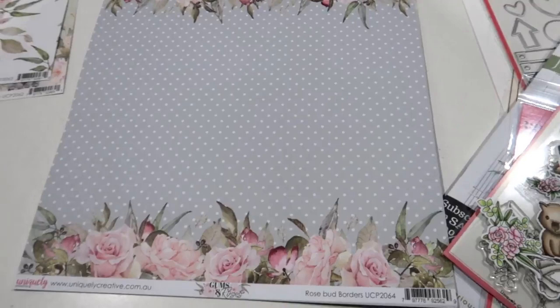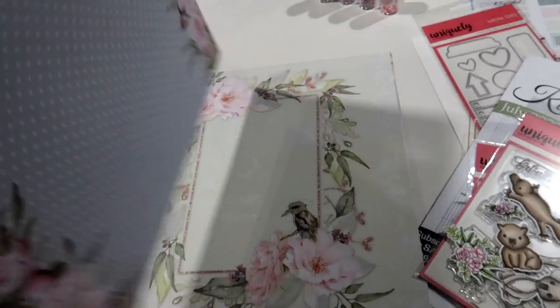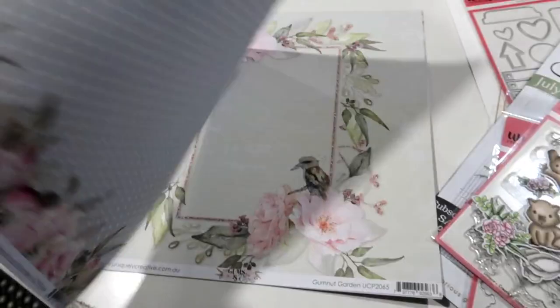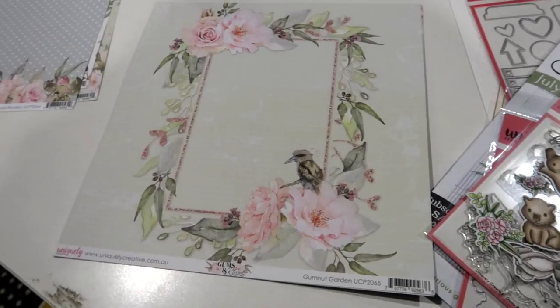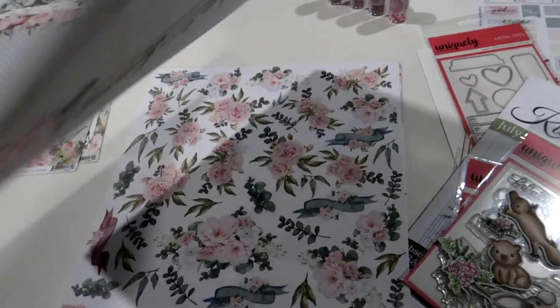This one here is fabulous — it's called Rosebud Borders. You can use this just as a background, or I actually cut these out and flip them around together, which is really cute — you'll see that in a minute. Rosebud Borders has a beautiful damask on the back. I love this one, it's called Gumnut Garden; this one makes for a really quick, fun layout. It features a gorgeous little kookaburra, and on the back we have the Argyle.